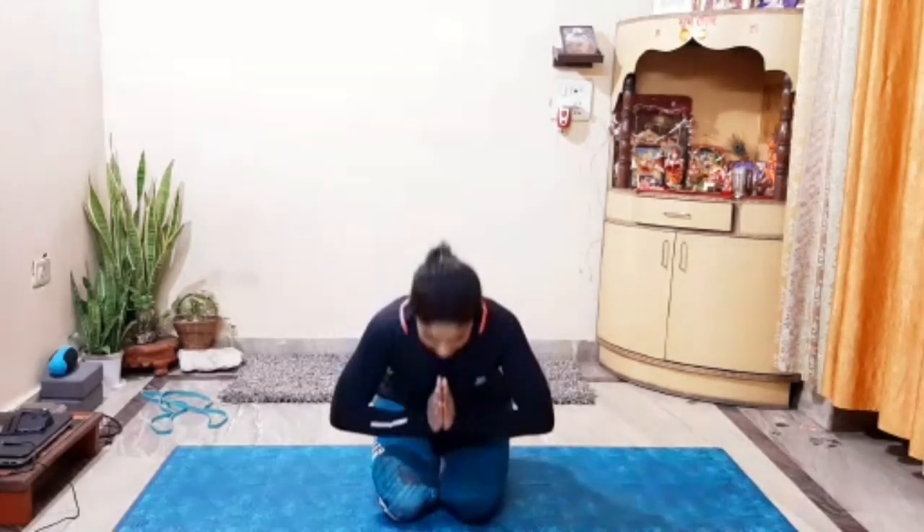Hello, namaste and welcome back to your channel Fitness Journey with Dreena Singh. Today's asana is Eka Pada Raja Kapotasana — One Leg King Pigeon Pose. This asana has many benefits: it involves your complete body, improves flexibility, back bending, opens hip muscles, groins, psoas muscles, quadriceps, ankles, feet, and shoulders. It is a complete asana.